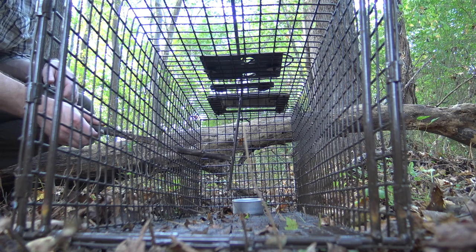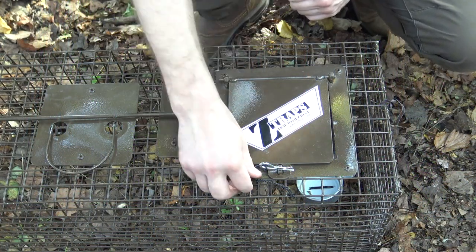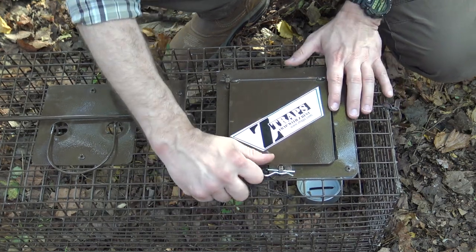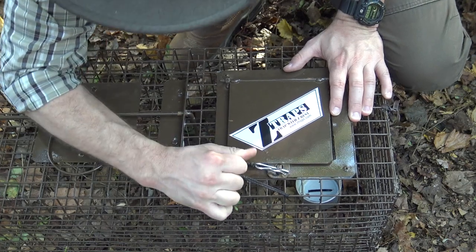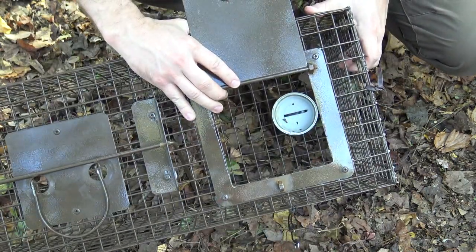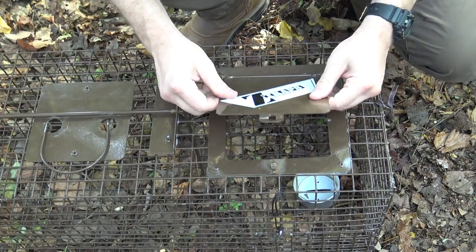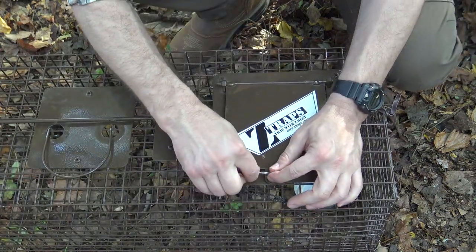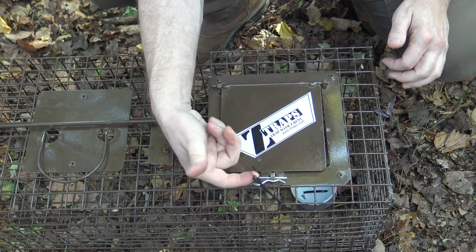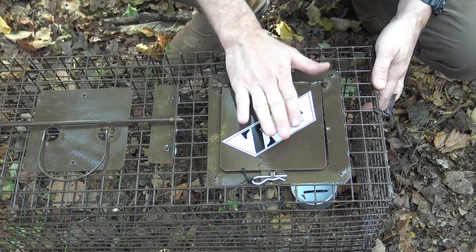Another feature I really like about this Z Trap is the bait door at the back. It gives me access to the back of the trap and it's just a little cotter pin. I've attached a bank line lanyard to it so I don't drop the cotter pin down into the leaves. Pop that out and I can get to the bait tray to rebait the trap or apply scent. It's a nice heavy gauge steel, and when you seal it up with that cotter pin, nothing's coming through. I highly recommend attaching that cotter pin with a piece of cordage — I've already had to replace mine.